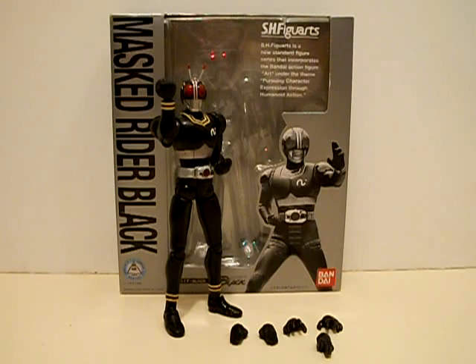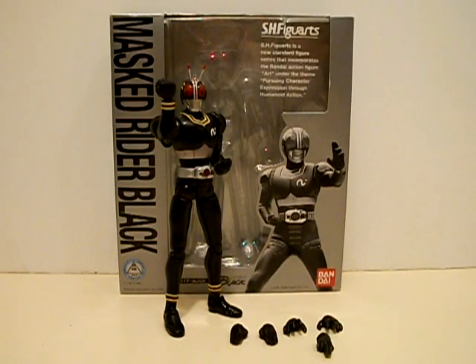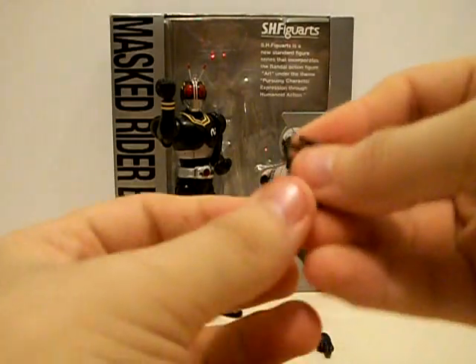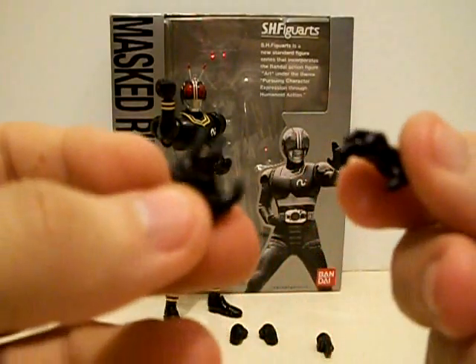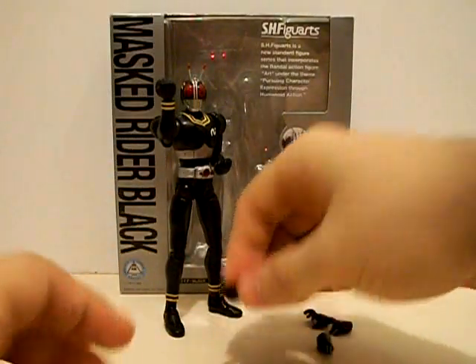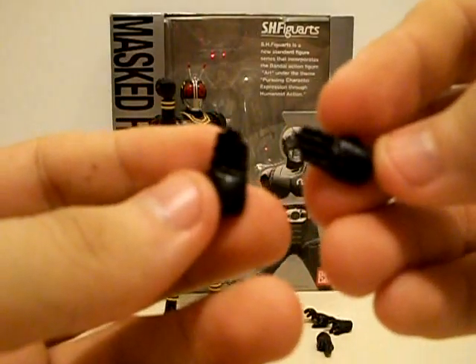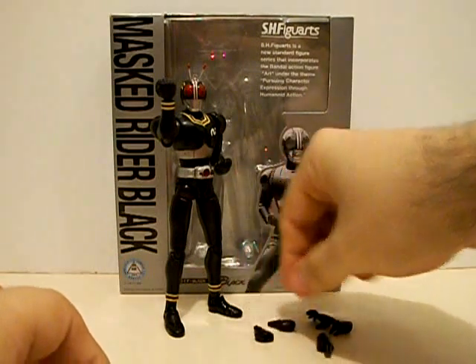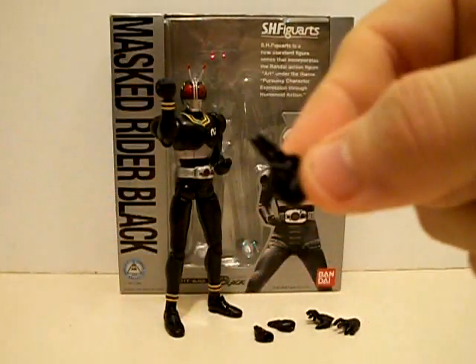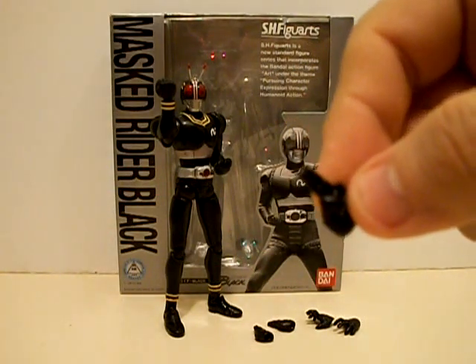This guy has fairly few accessories, but at least it's a lot better than that guy. First off, much like Agito Ground Form, he comes with Rage Hands, Chop Hands, and a hand for his signature pose — or if you want to emulate a pose from Kakashi from Naruto.